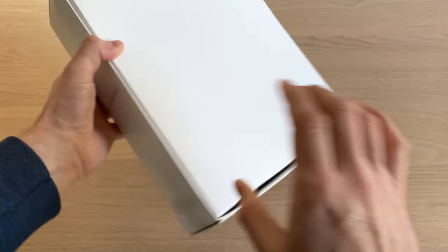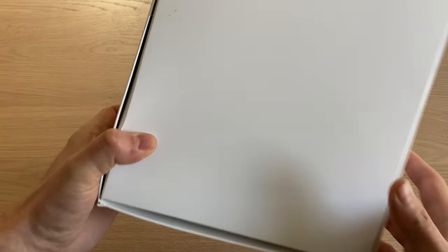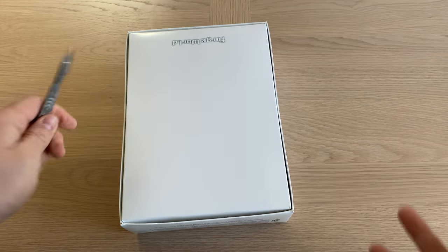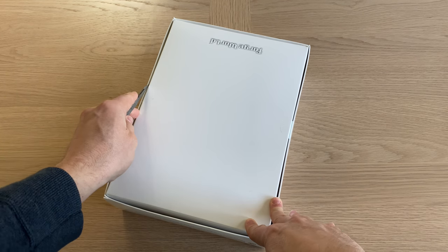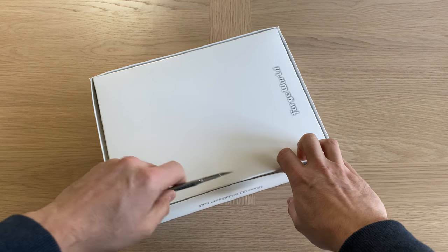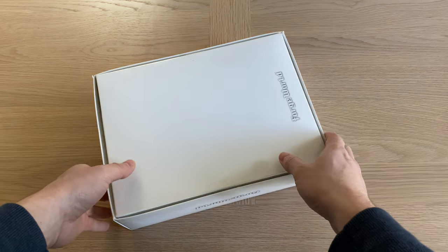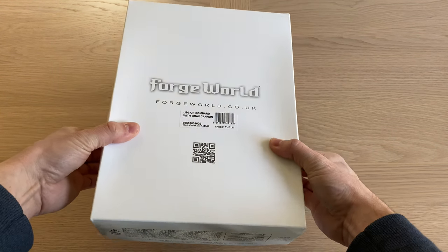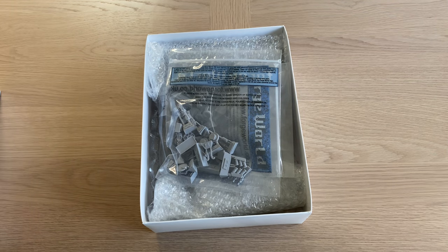Full resin kit comes in one of these large-sized boxes. Without further ado, let's get this opened. In this review, as usual, I'm going to unpack the parts, have a look at them, see what the design is like, and then appraise the quality of this full resin kit.